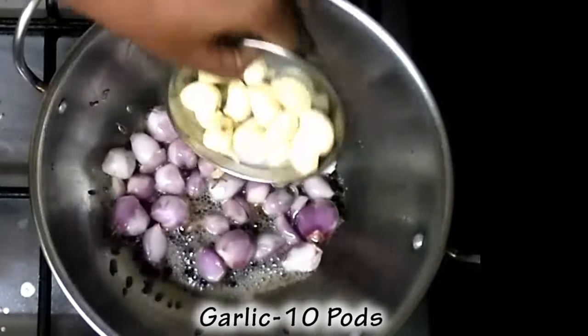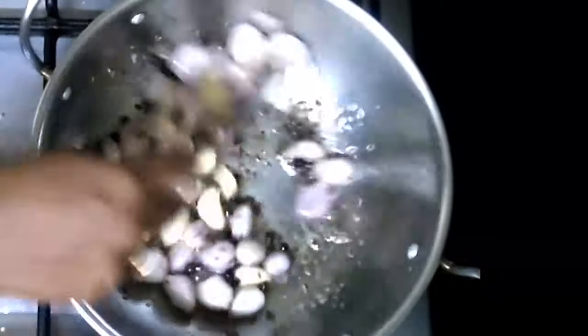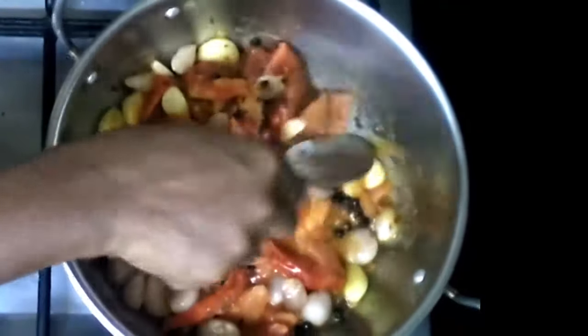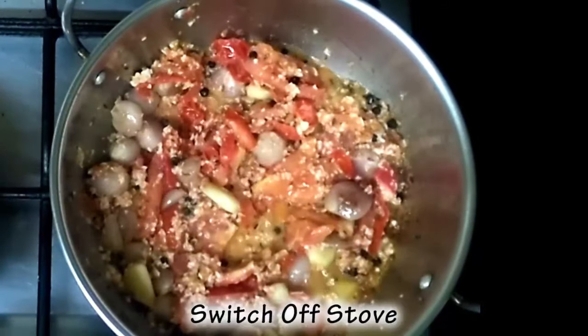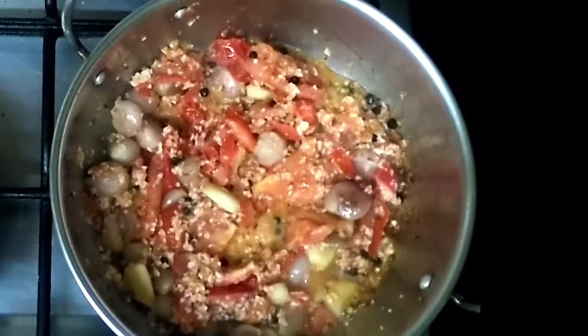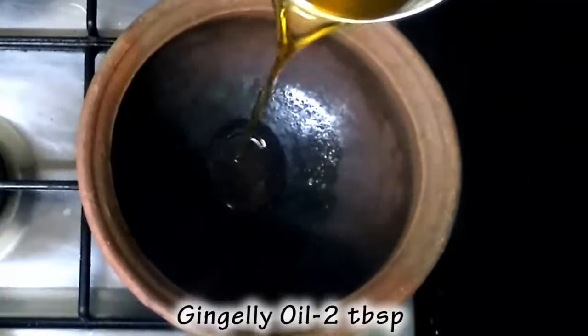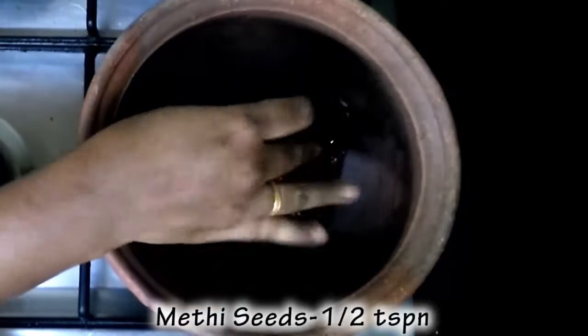We are going to make a lot of dough. Add the dough — add 2 tablespoons of dough, then add 3 tablespoons of dough.